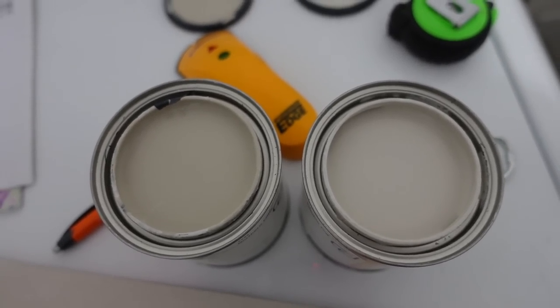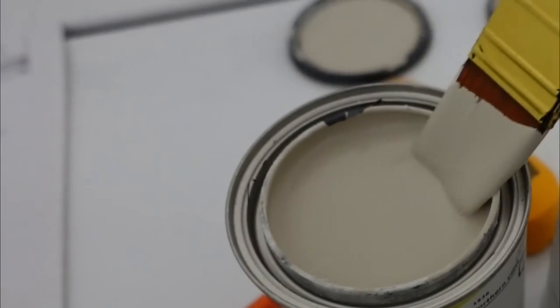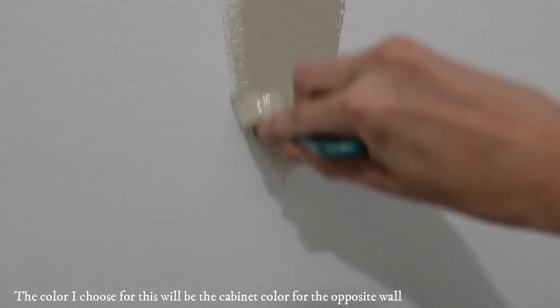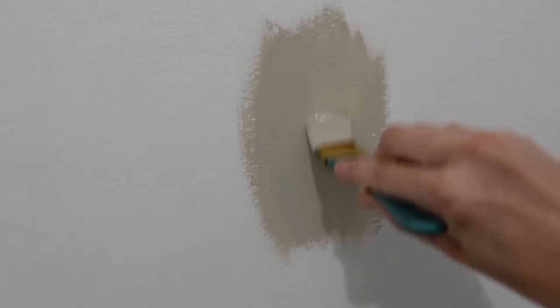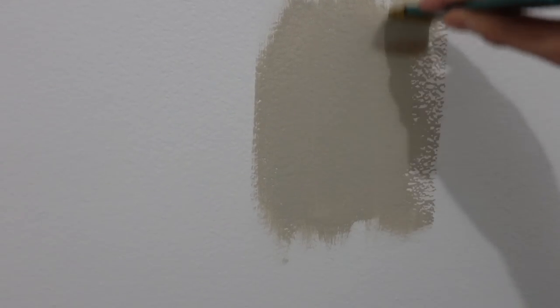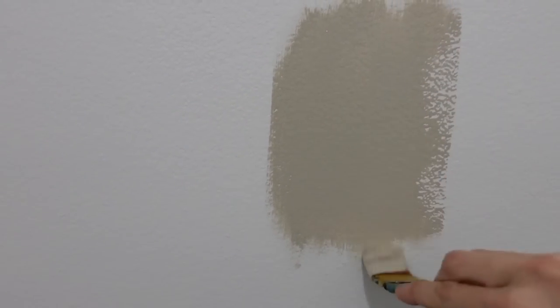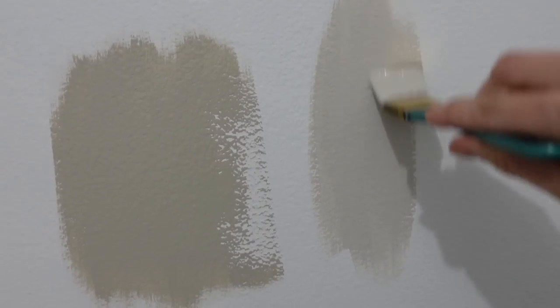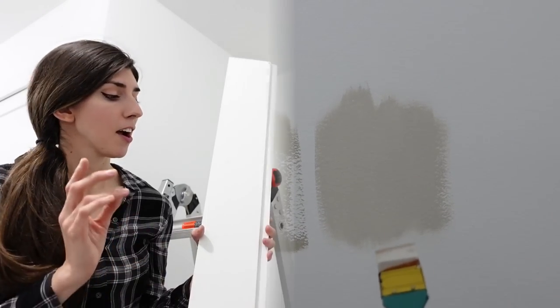Now it's time to choose the paint color for the wall. I picked up two colors at the store and originally liked them, but when I put them on the wall the first one was not the color I was going for at all. I definitely encourage you to get samples because seeing it on the wall makes a huge difference. I went back to the store and picked up three more colors and asked you guys on my community tab and Instagram which one you liked — a lot of you voted for the one I picked, so thank you so much.